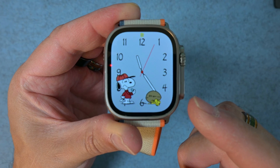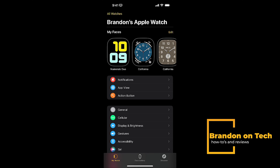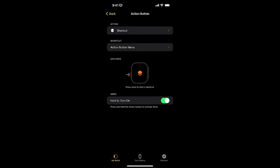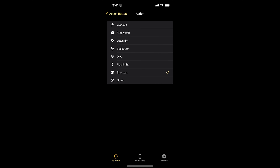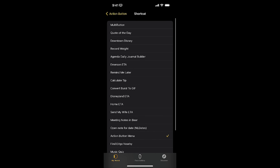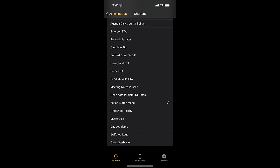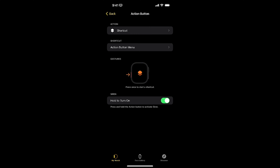Let's look at the Watch app and see how this is configured. The first thing we're going to do is take a look at the Watch app, jump in here, and see where you configure the action button. Within the Watch app, you'll go to Action Button, and then the top action. If I tap there, you'll see some predefined things you can do — like start a workout, start your stopwatch, add waypoints — but there's Shortcut right here. If I tap on Shortcut and then go back, then go to my shortcut menu option below that, you'll see all the shortcuts I have listed, and I've selected the Action Button Menu.